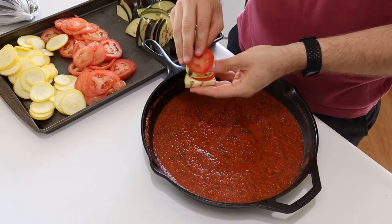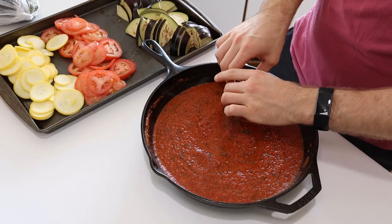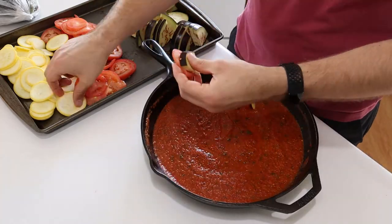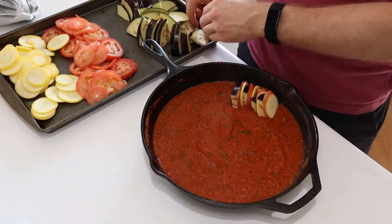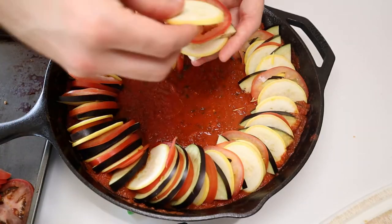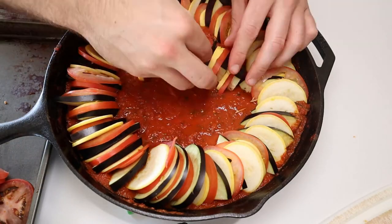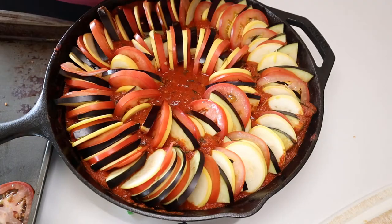It really doesn't matter what order you go in, so long as you're consistent with your pattern. Place your veggies along the outer ring and make your way around the cast iron. This is what makes a ratatouille a true labor of love. But I will say, it does have a sort of relaxing nature to it, with the repetitive stacking motions. And the end result is a picture perfect piece for sure.